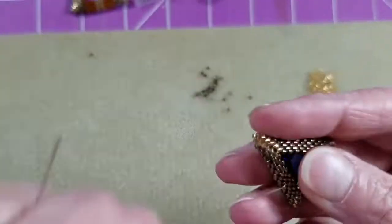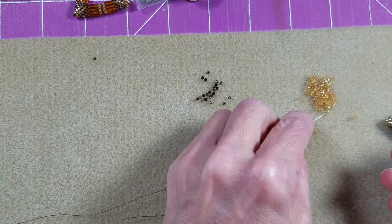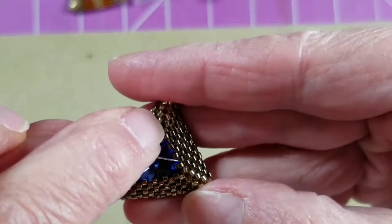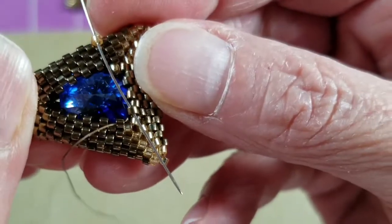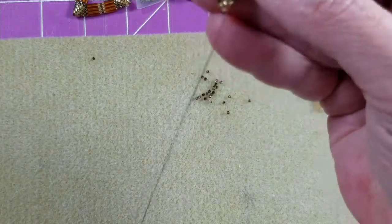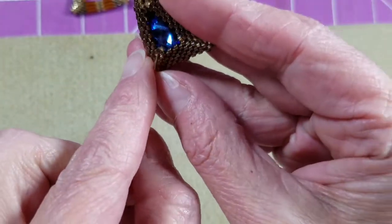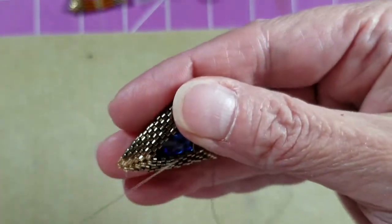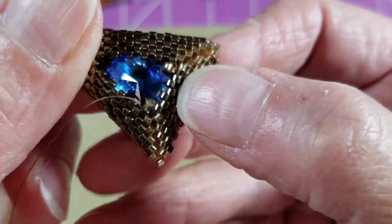Now we're positioned and ready to pick up the next gold delica. Coming out of the top of the bead on the left, come down through the top of the bead on the right, and position that little bead. Then sew back up through the bronze bead on the left — it's an up bead. Now we have two accent beads sewn into place.